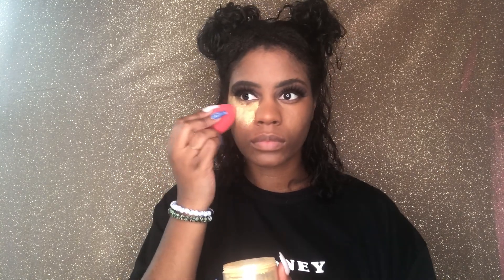For setting powder, I'm going in with my Sasha Buttercup Setting Powder. I'm putting that everywhere that I put the concealer.